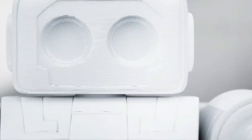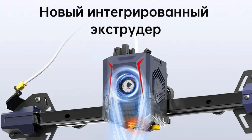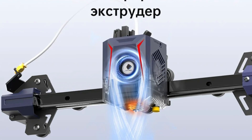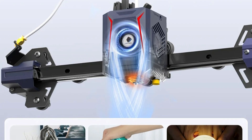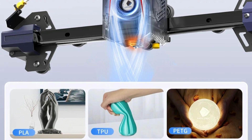With its fast print speeds, intuitive features, and user-friendly design, the Anycubic Cobra 2 Neo is ideal for creators looking to speed up their workflow without sacrificing print quality. It's a perfect choice for hobbyists, makers, and professionals alike.